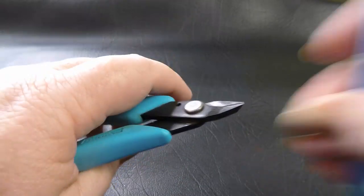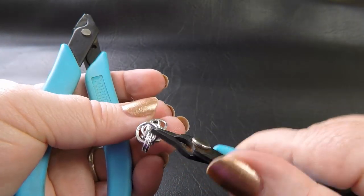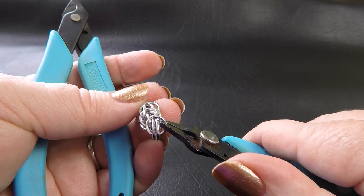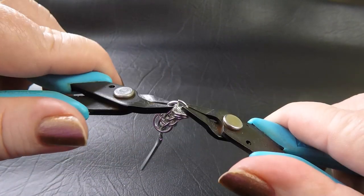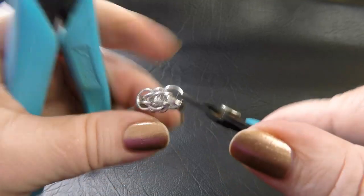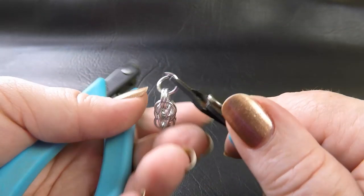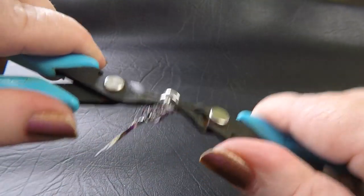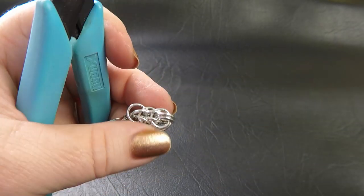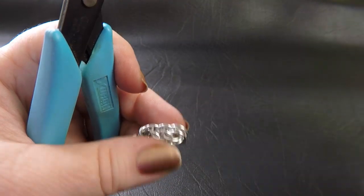Our next rings are going to go through those two rings we just placed. Before we close this up, bring this ring down and put it through the two rings directly below as well, then close that ring. Do the same on the other side — through the top two rings, bring it down, go through the next two rings, close it up. Repeat that until you've got six sections of full Persian. Here we've got three — keep going until you've got six.